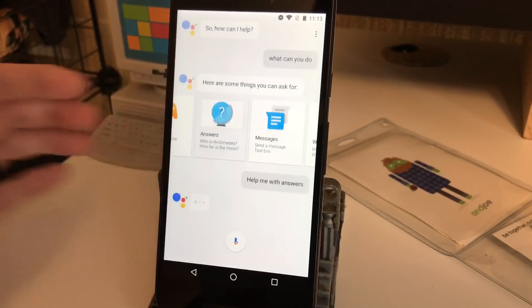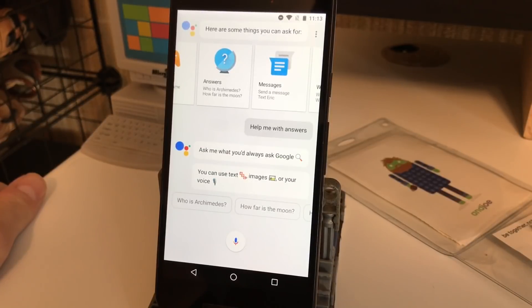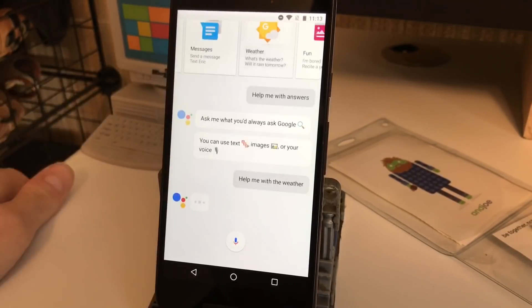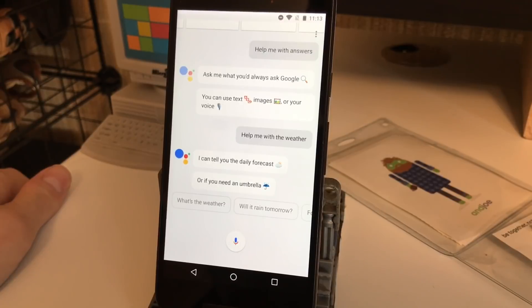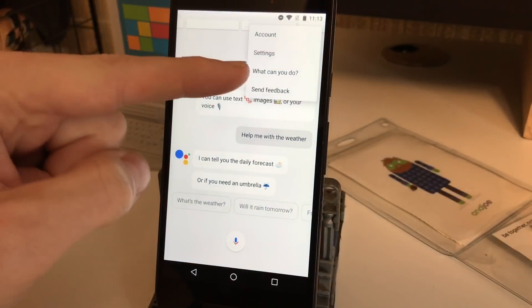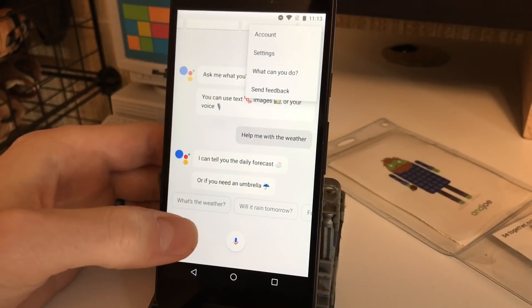So if we tap one of these categories, it says: 'Ask me what you'd always ask Google — you can use text, images, or your voice.' It gives a few examples, and if we tap any one of these it will give more examples. For instance: 'I can tell you the daily forecast or if you need an umbrella.' And if you ever want to see another list, you can tap the menu button and there's 'What can you do' up there.